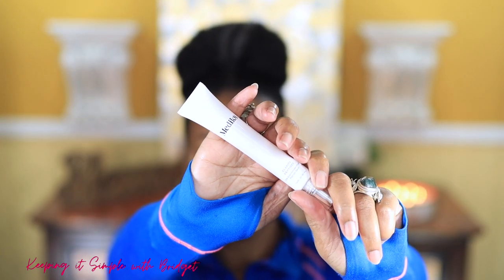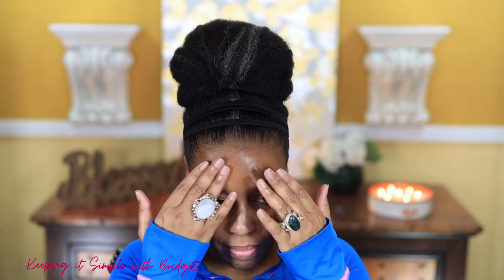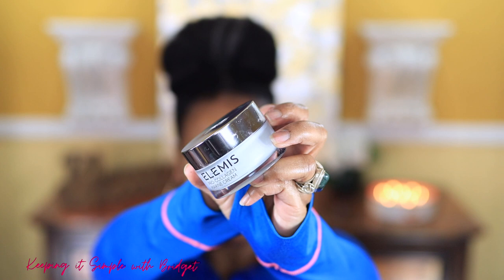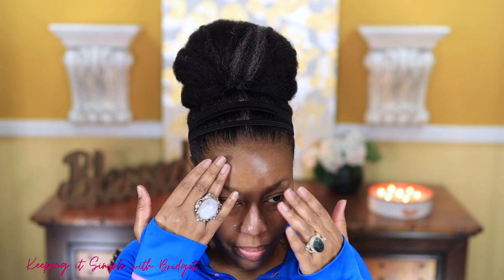I'm just going to gently apply it under my eye and on the outer perimeter. For my serum I'm going to use the Medicaid Clarity Peptide Serum — I'm using this because it boosts radiance. For my moisturizer I'm using my Elemis Pro-Collagen Marine Cream; this moisturizer works really well under makeup.